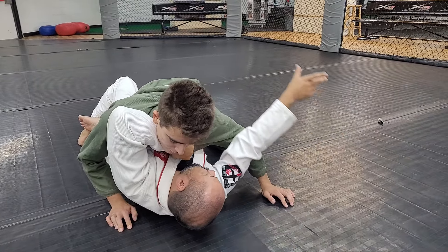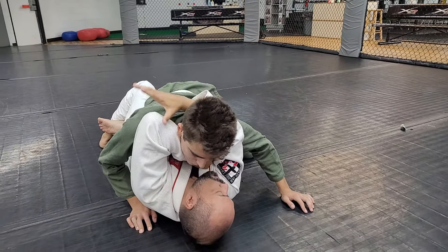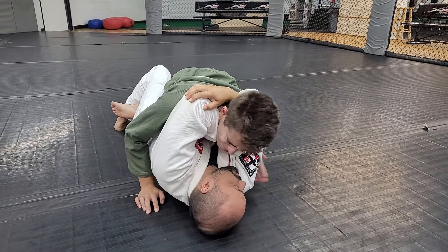My free hand comes over and grabs here. The pressure I'm gonna do is bring my elbow in, turn to the right, and bring my forearms together to get this tap.